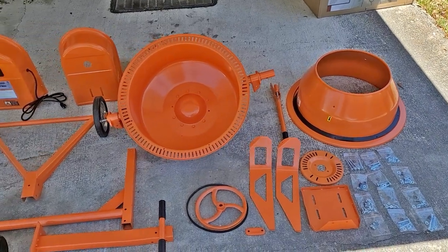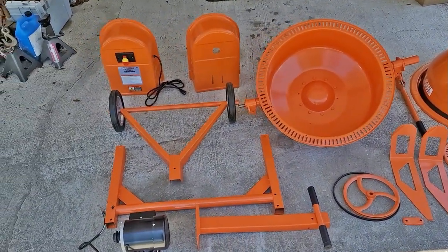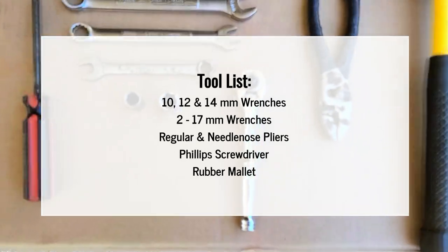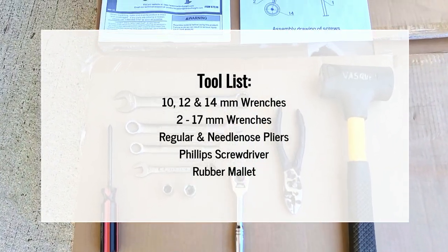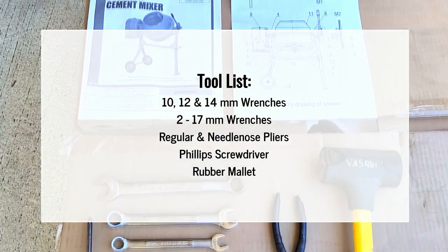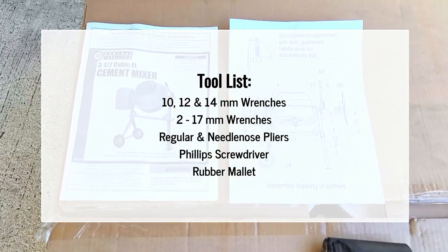I like to start by laying out all the parts that I'm going to be assembling. These are the tools we're going to need for this project: 10, 12, and 14 millimeter wrenches, two 17 millimeter wrenches, regular and needle nose pliers, a Phillips screwdriver, and a rubber mallet.